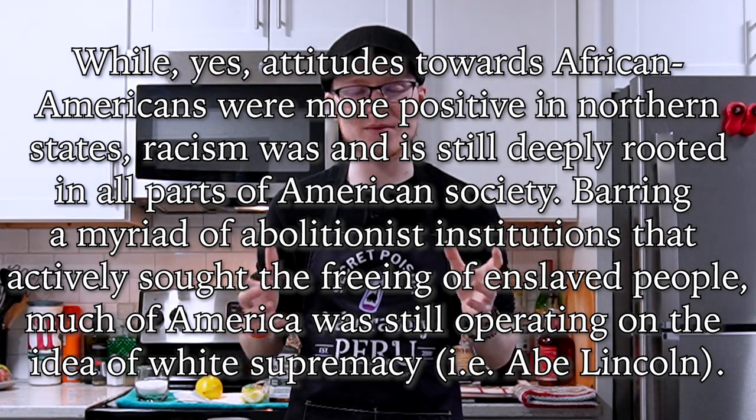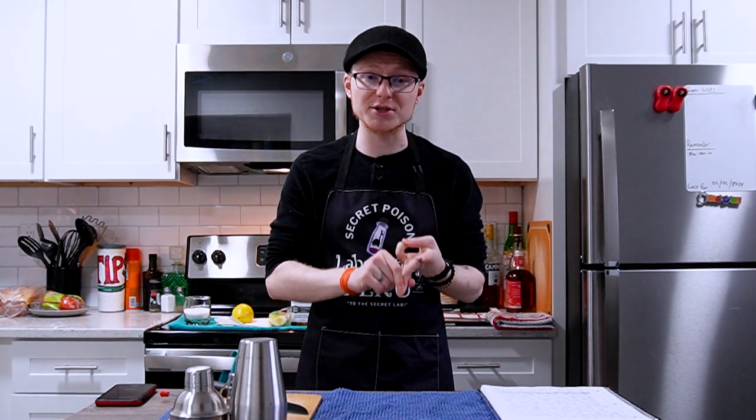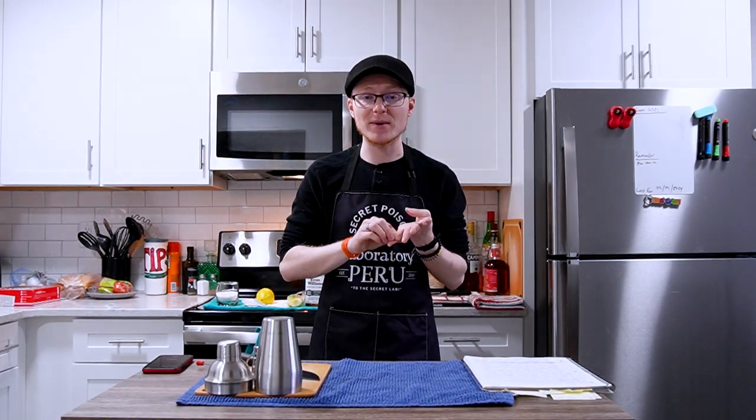In the South, Black people weren't allowed to have these roles whatsoever, and exceptions were very uncommon. In the North, Black people were seen as strong competition. While the North did fight to end slavery through the Civil War, they were no less racist than the South. White people simply outed Black people from the industry. Louisville is an exception because Reconstruction meant Black people were allowed to take these positions, and being in the South, they were accustomed to Black people in service roles.